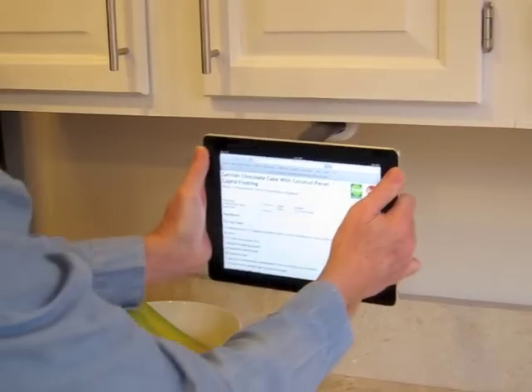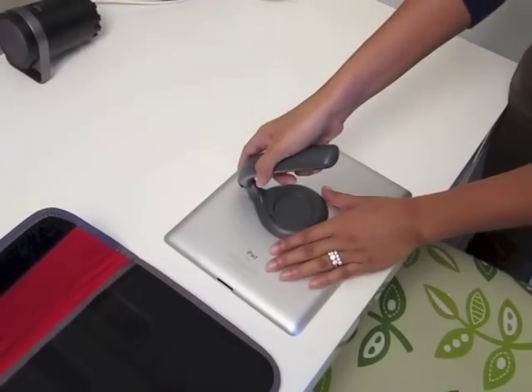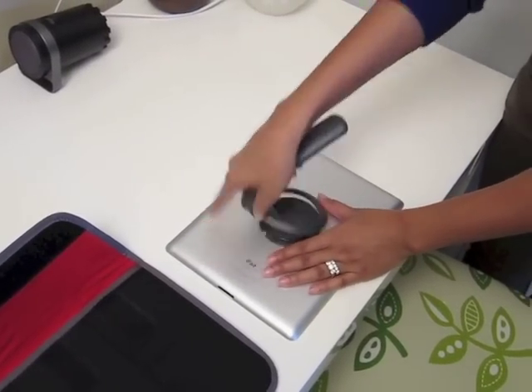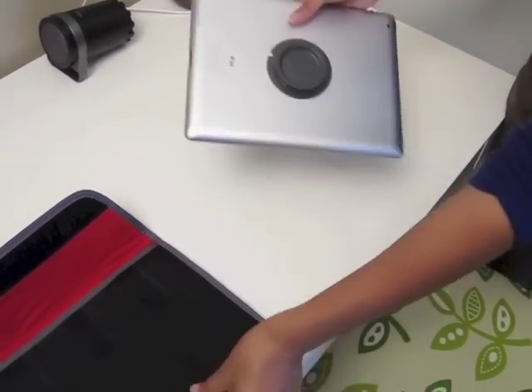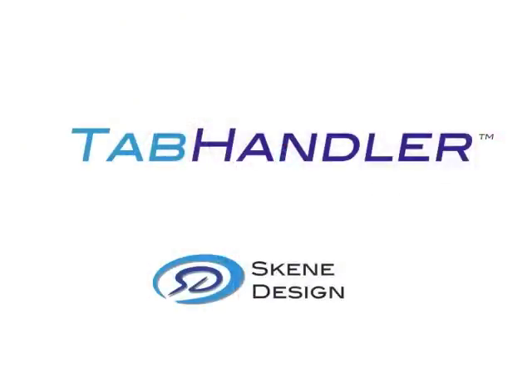Future accessories from Scheme Design will give the Tab Handler even more flexibility. At the end of the workday, the handle section can easily be removed so you can slip your tablet into your carrying bag. Tab Handler from Scheme Design — a new and better way to handle your tablet.